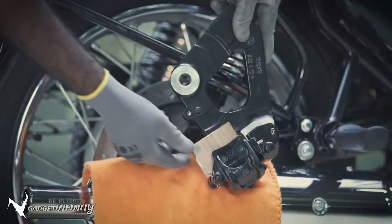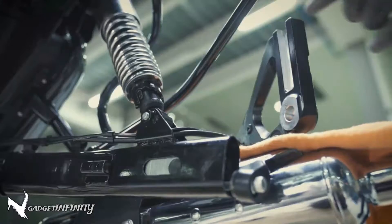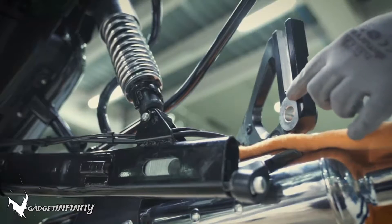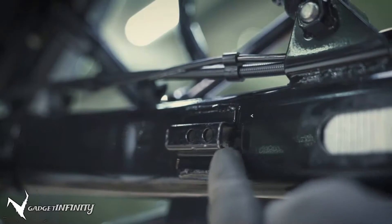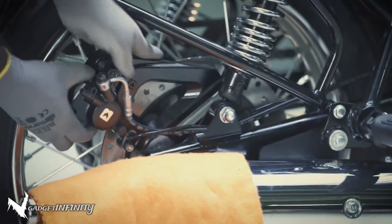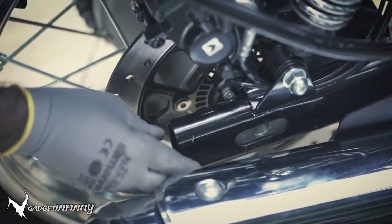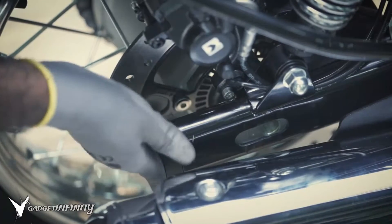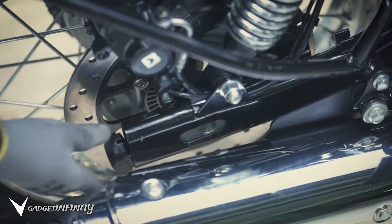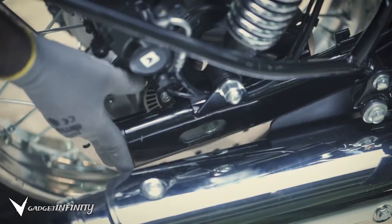Remove the sheets from between the brake pads. Slide the reaction bracket carefully until it sits in its position. Insert the right hand chain adjuster into the swing arm. Tap the spindle gently with the mallet on the left so that it comes out from the right.